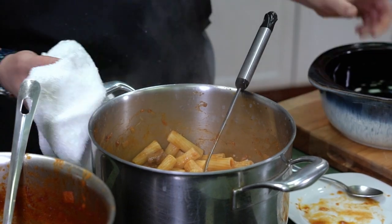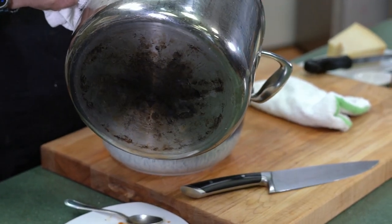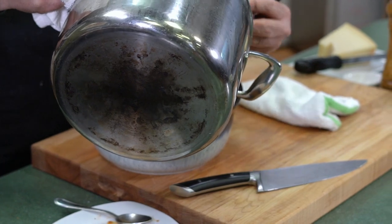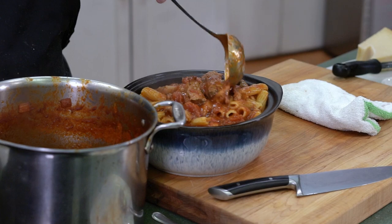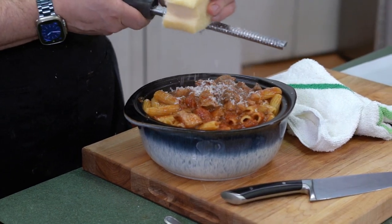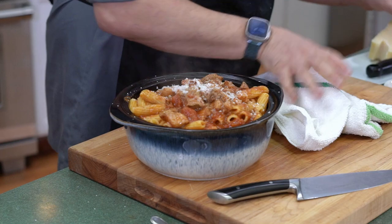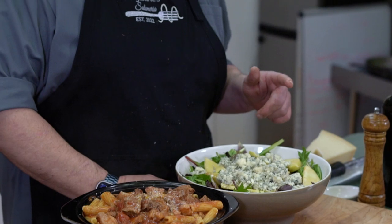I'm going to grab our bowl here and pour this into it. Oh, it looks delicious. We're going to top it with a little bit of our ragu, our meat. A little bit of Parmesan on top. We're going to get our salad. And no matter who wins, you'll be the winner on this one. So we have our pork ragu over rigatoni and we have our salad with our maple vinaigrette. Thank you for joining us. I'm Mark Teixeira. This is Augustine's Cooking at Home, and we'll see you later.